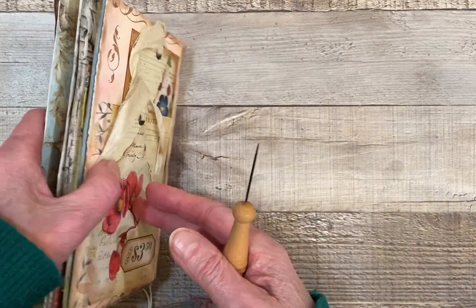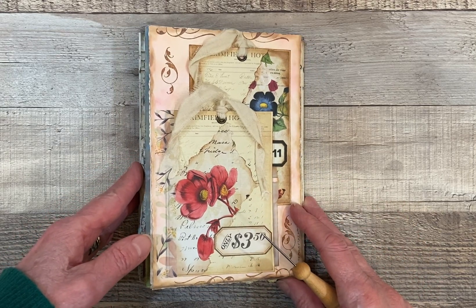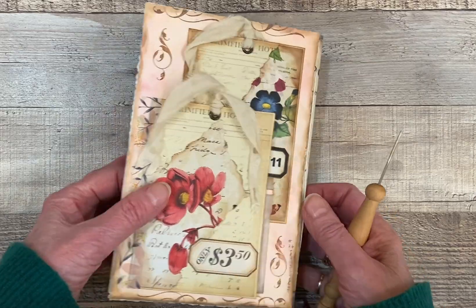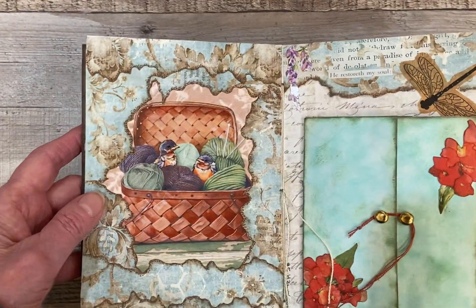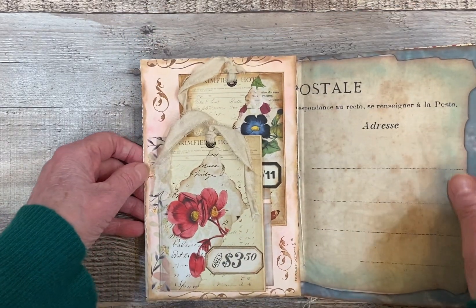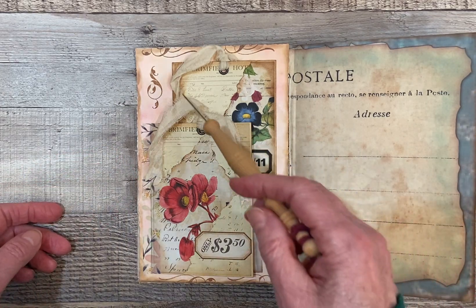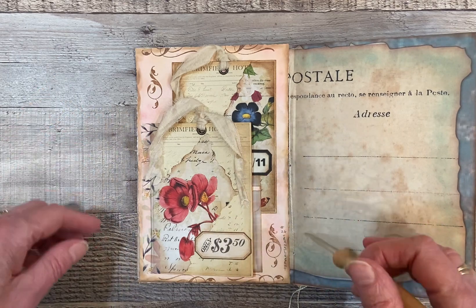This is the last page in my second signature, and here is the page that I came up with. I've sewn my signature together — it's all sewn, so I can't really take this page out. But maybe if I go like this, it's a little bit better. For the background of this page, I just did some inking and a little bit of stamping.